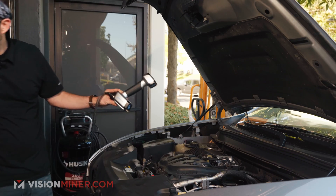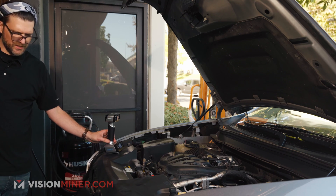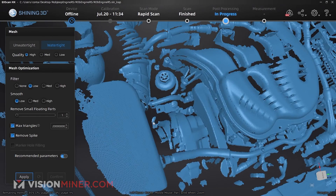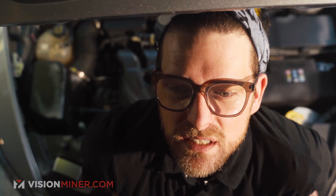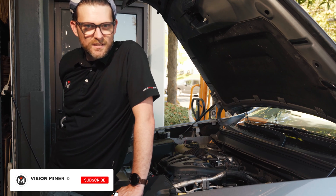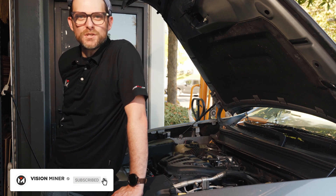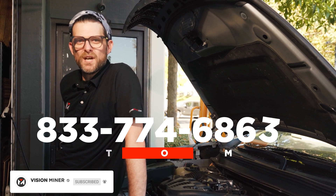That's really all there is to it. If we stop and take a look, we've captured the engine as much as the light can actually see. So there you have it — rapid scan, lots of features, very easy, lots of data captured at once. How can you use this scanner to your advantage in your business? Stay subscribed to find out more uses for these awesome scanners. Thank you, have a wonderful day.